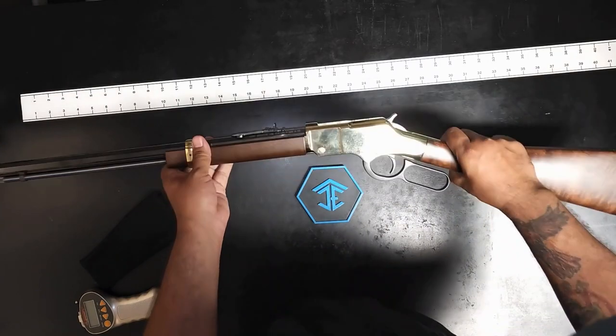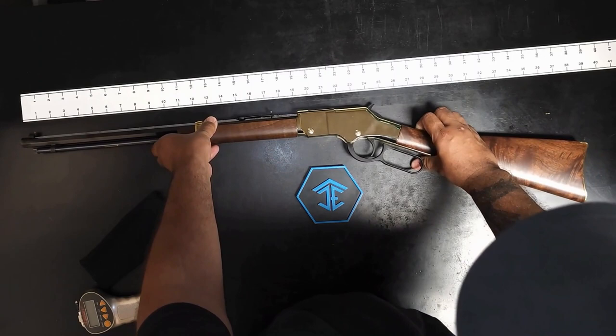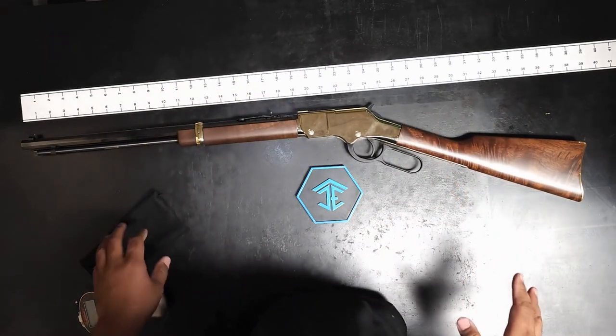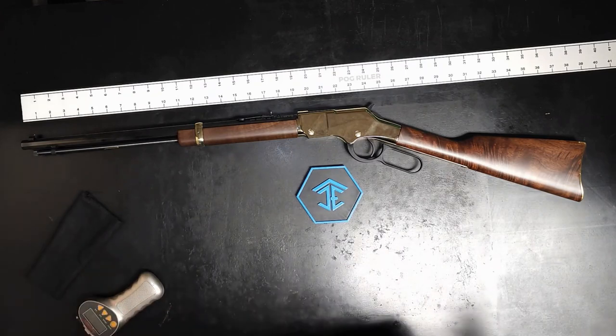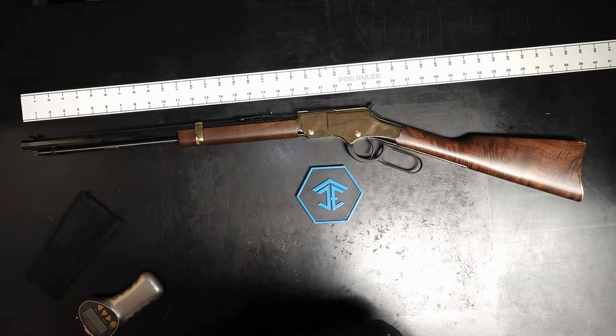Other than that, these are great firearms. If you ever get a chance, definitely try them out. Like I said they are heavy, but they feel really good quality — there's almost no vibration on the lever. The trigger is pretty good — a 3-pound trigger on a rifle. Very accurate, very pretty guns — showpieces almost.